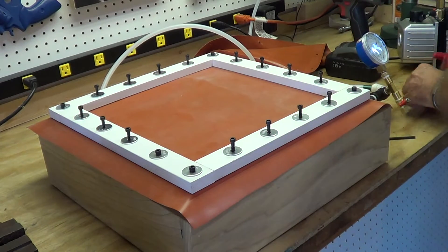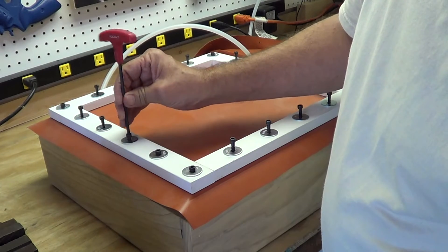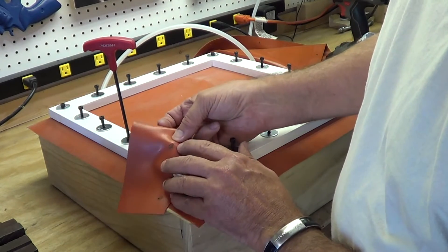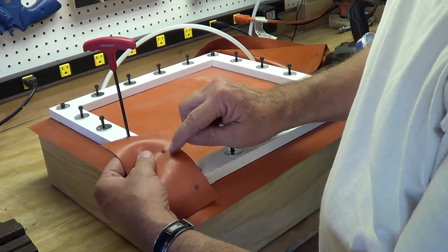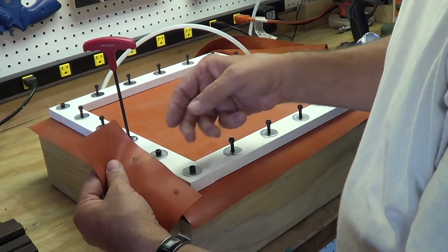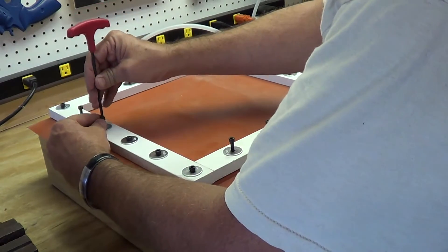If the screws seem to hang up or don't want to start easily, if they feel as though they're going to cross thread, what I suggest is you turn it backwards a couple times as if you were taking it out, and then restart it again. Make sure it starts smoothly and easily so it doesn't cross thread. What I've found happens sometimes by poking the holes in there is it just pushes the membrane out of the way to poke the hole, and that little piece of membrane wants to go down inside the threads, which makes the threads not want to match up correctly. So if that gets in the way, you screw it back up and that will pull it up and allow your screw to go in and hook up on the threads.